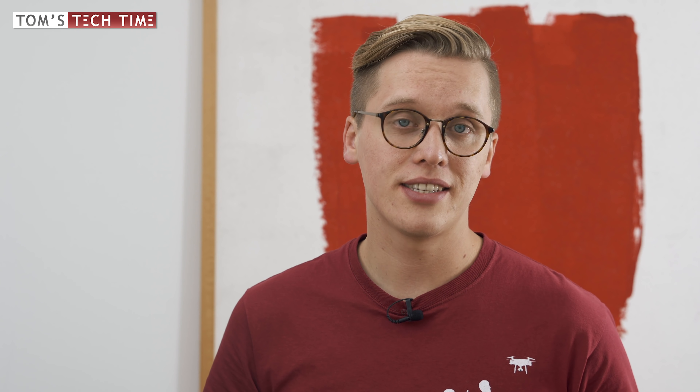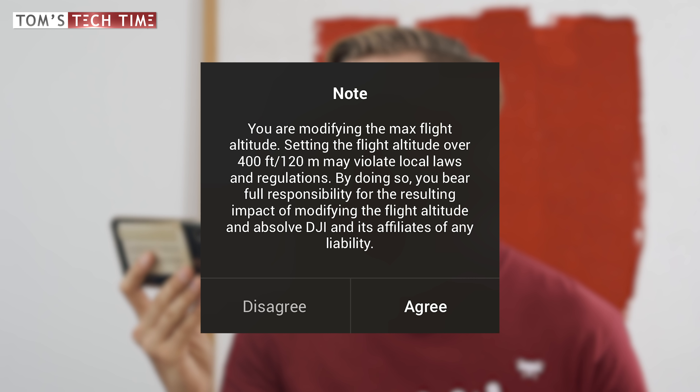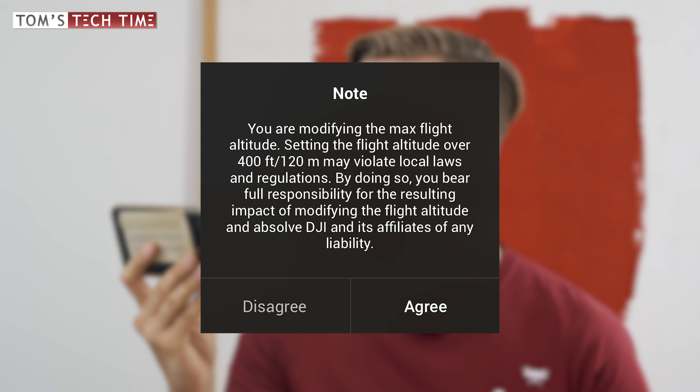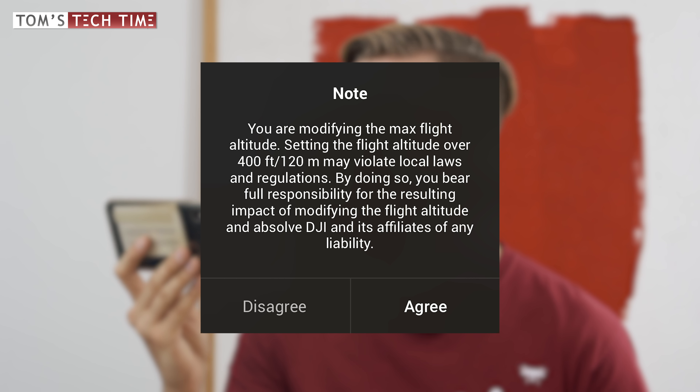Two answers here. First, you should know that once you fly higher than 120 meters, that is illegal in most countries. But the answer to the question itself is: yes, you can fly higher than 120 meters. 500 meters is the maximum altitude you can fly with the Mavic Mini, even though I would be pretty careful — up there might be stronger winds and different weather conditions. If you try to exceed 120 meters, you'll get a pop-up within the DJI Fly app saying: 'You are modifying the max flight altitude. Setting the flight altitude over 400 feet / 120 meters may violate local laws and regulations. By doing so, you bear full responsibility and absolve DJI and its affiliates of any liability.' It's not recommended to fly higher than 120 meters, but technically you could.